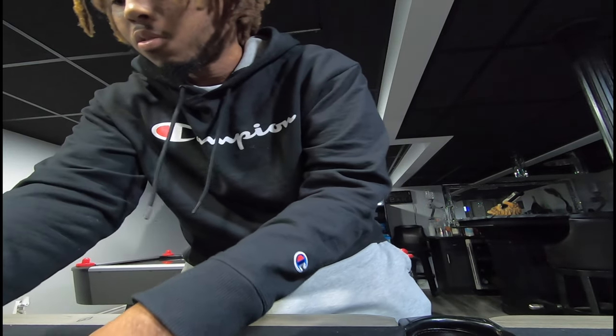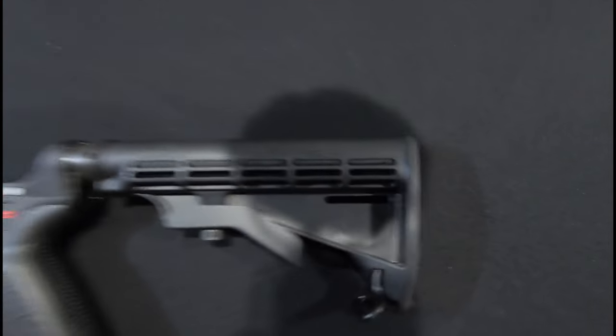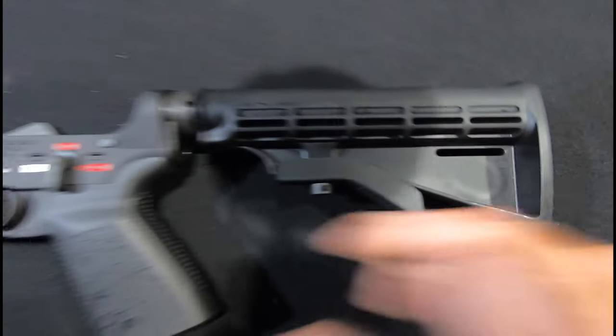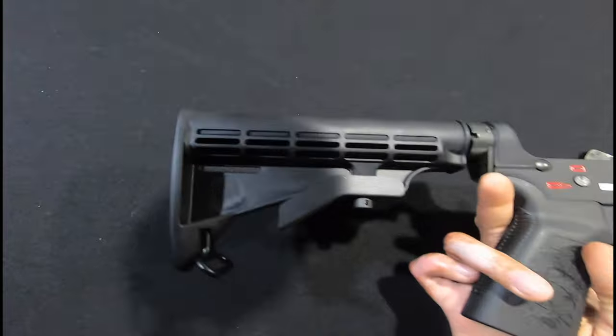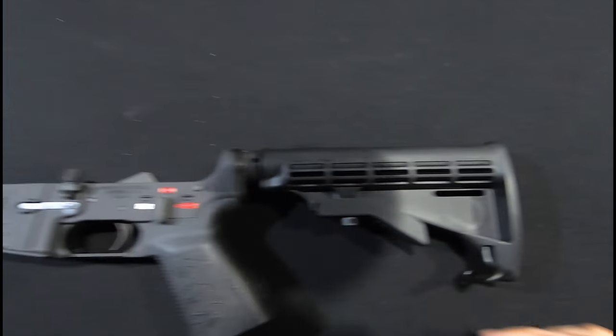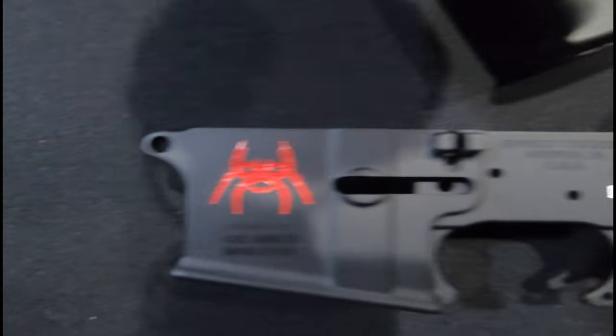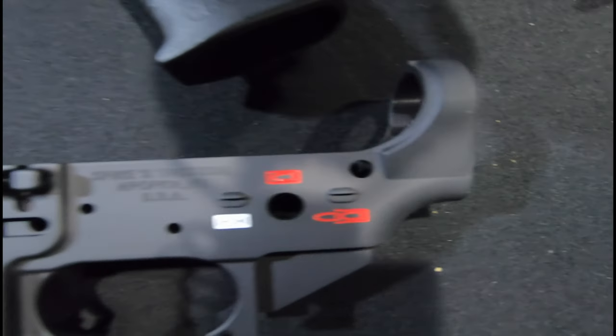Let me give y'all one more quick look and an update on what we've got going on with the builds. Close up — so the spider engraving is not on this side, it's on the other side. But man, I like this a lot. I've got some plans with these.